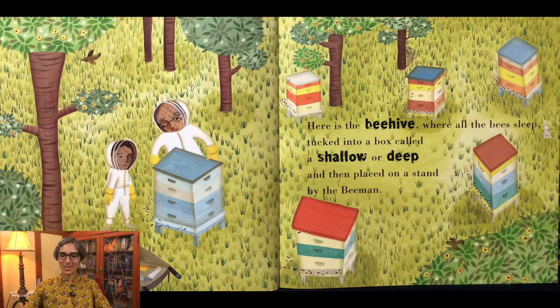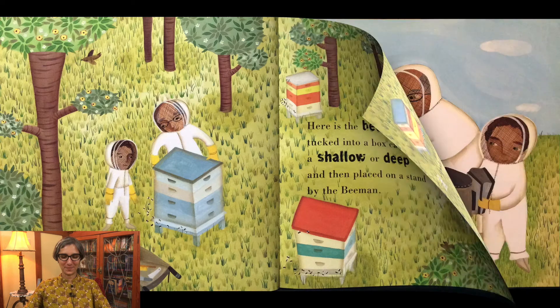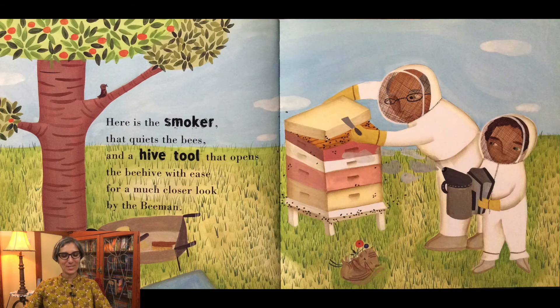Here is the beehive where all the bees sleep, tucked into a box called a shallow or deep, and then placed on a stand by the Bee Man. Here is the smoker that quiets the bees, and a hive tool that opens the beehive with ease, for a much closer look by the Bee Man.